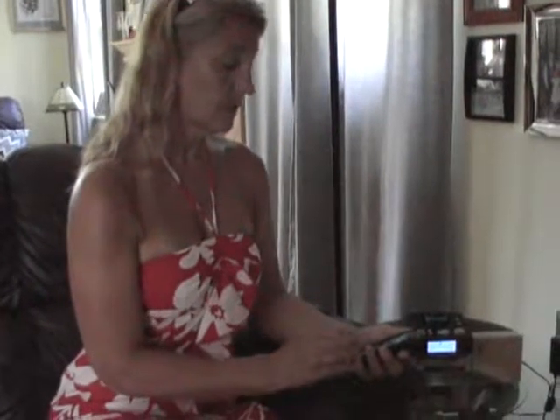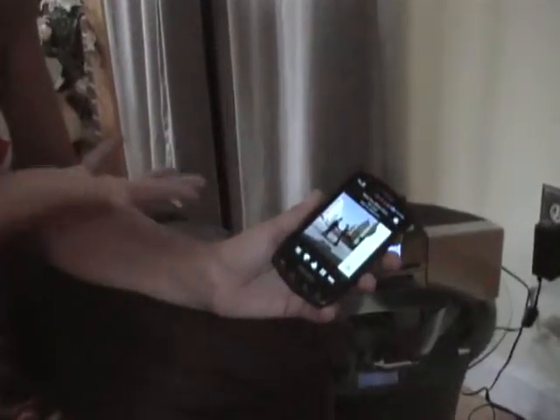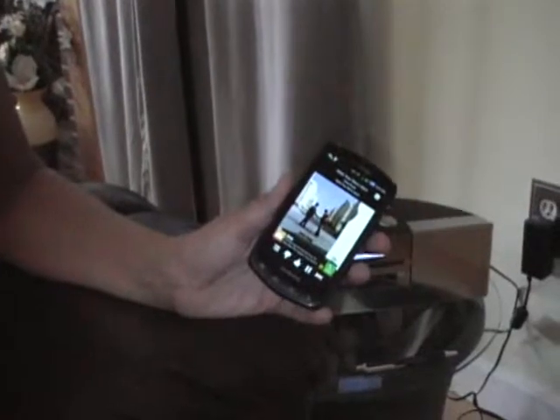Now you pair your phone with the device. The pairing code is 0000. Go back to Applications, go to Pandora, and hit Play. Now your Android is connected with your iPhone dock. I love streaming Pandora by the pool.